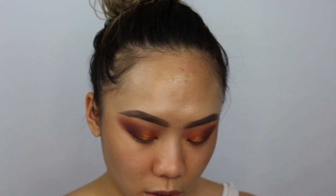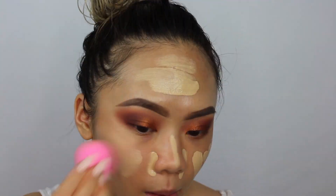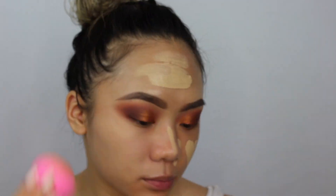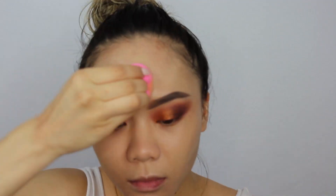Now I'm applying the Marc Jacobs Shameless Youthful Foundation. The foundation is making me look a little ghostly right now but once it sinks in it will look fine — I promise. I've used this foundation in other videos before.